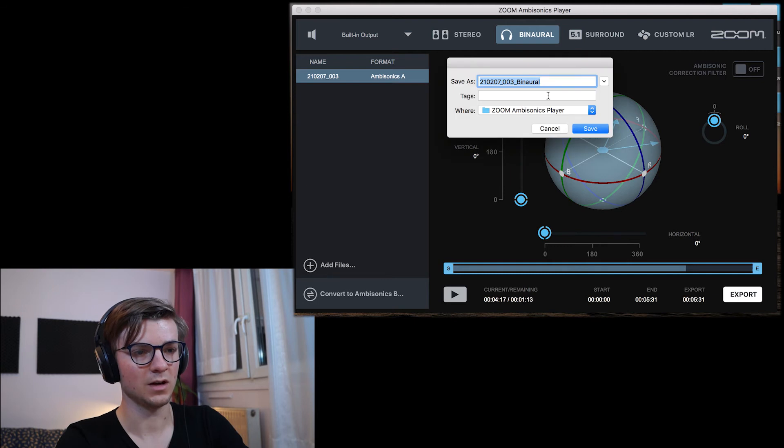I click to export, make a new file, choose where I want to save, and I save.